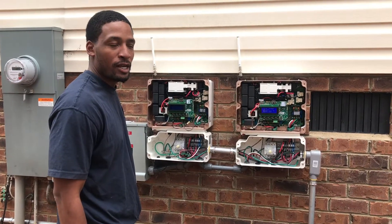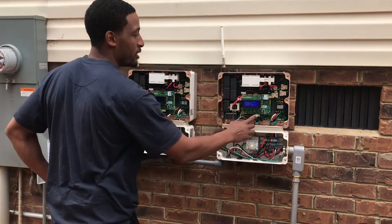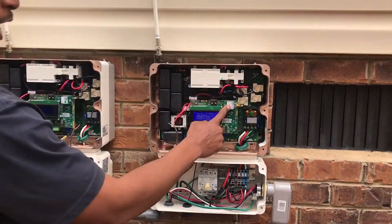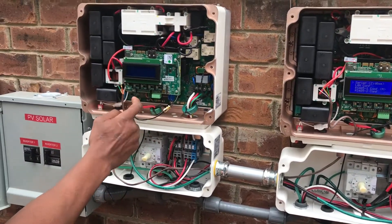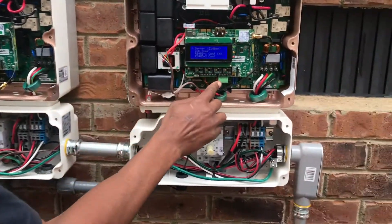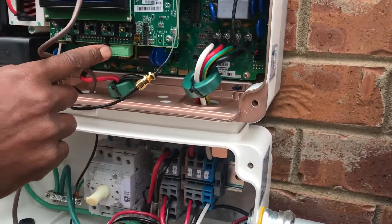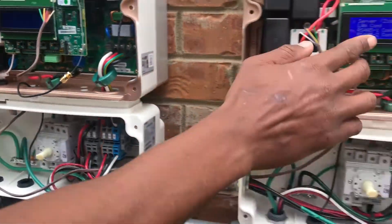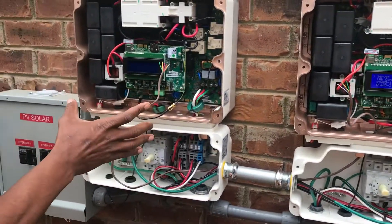Hey guys, we're back at you. We're going to demonstrate how to connect two inverters to a communication with the Zigbee and running the communication Cat5 through the system to the BAG, the first BAG port. You see the BAG port here and the BAG port here — we're going to connect the two. We have to set this as the master and this will be the slave.